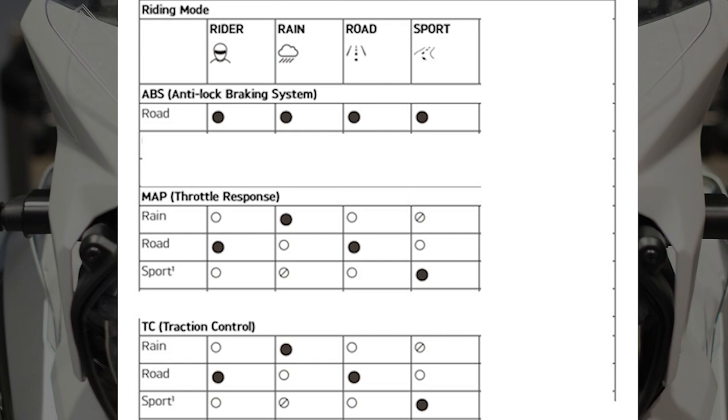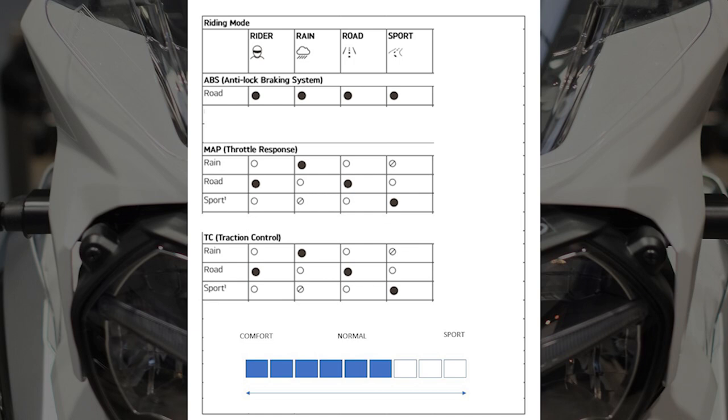Essentially you've got three throttle maps and three traction control settings, and that's your lot. We do also have the damping settings, which can be set anywhere from comfort to sport depending on the rider mode you choose. Triumph have it set fairly soft in rain mode and up towards the sport end in sport mode. So when creating a custom rider mode, the only three things we're really going to change are throttle map, traction control, and the damping setting.